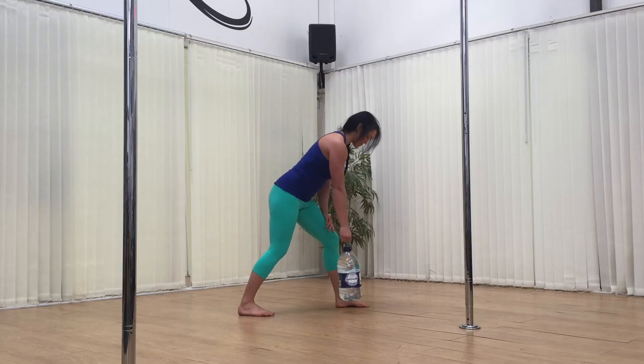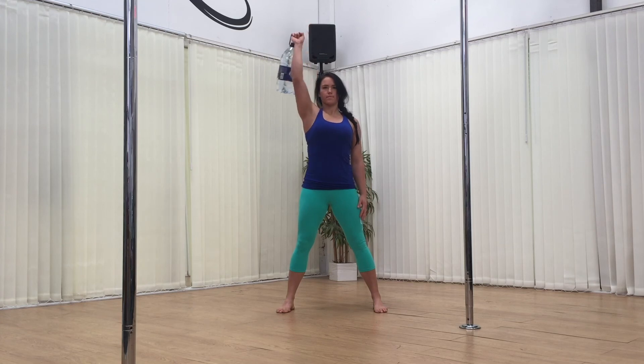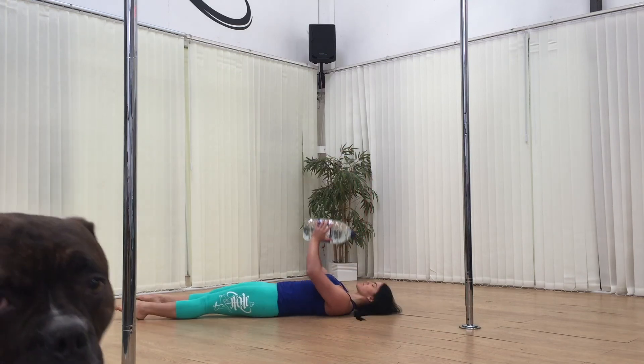If you don't have a kettlebell or dumbbell to hand you can also use a water bottle. This is just a big five litre bottle that I got from the supermarket and five litres weighs about five kilos. You could also take the water out and add sand if you wanted to get it a little bit heavier. The exercises all work exactly the same — it doesn't matter what you use, it's better to do something rather than nothing.